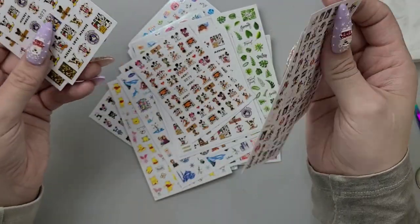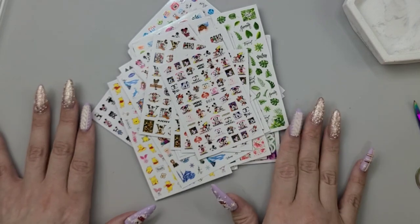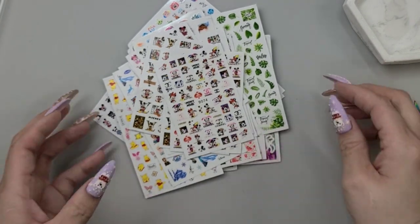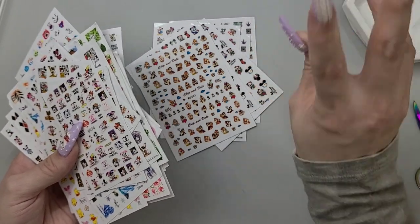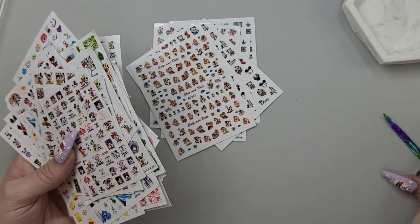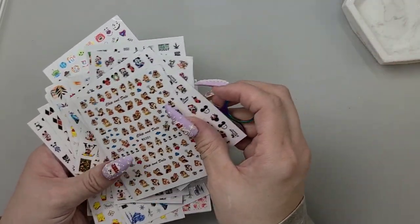Why did I get four Louis Vuittons? That doesn't seem right. I do have somebody that wants that but I still don't feel like I needed four. That's a good bunch of stickers — a good variety. A few I think I got a little too many of, but can you ever have enough Mickey Mouse Louis Vuittons?